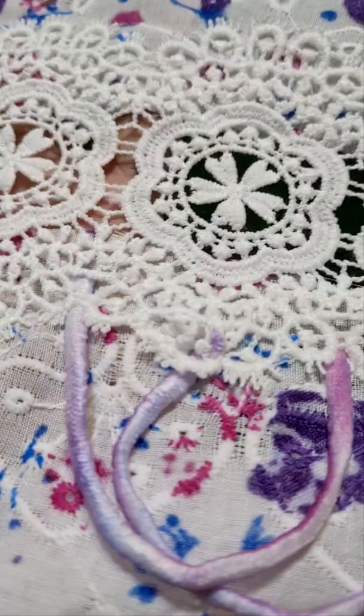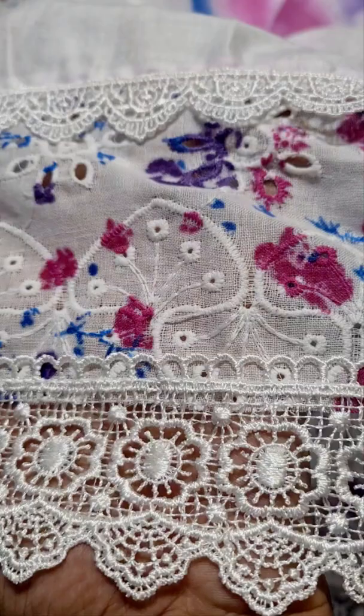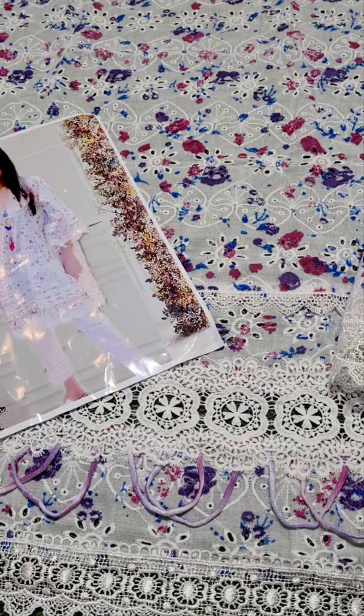You can see the details. This is the inlay card — the back. This multi-color dyeing. The laces and the chikankari details — let's explain what is included.